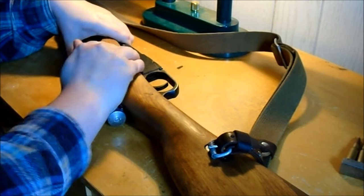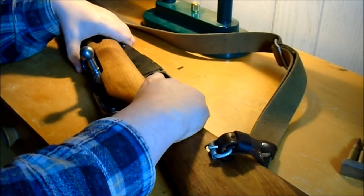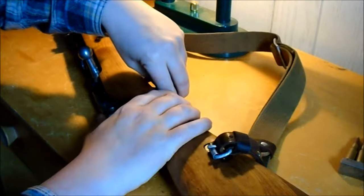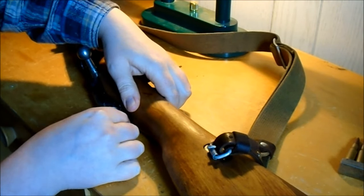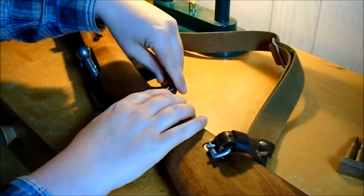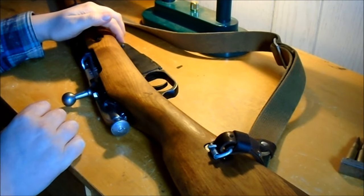A lot of times when you see the trigger pull on a Russian one — the cocking piece moves around, so you can kind of push it down, you get a long trigger pull, it gets pushed up, and then it sort of drags it down with it. That's why a lot of the times the trigger pull is horrid.